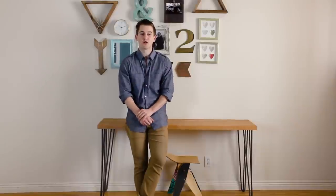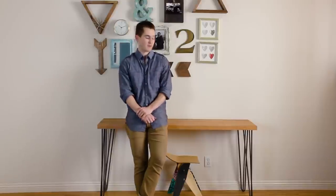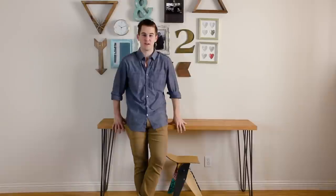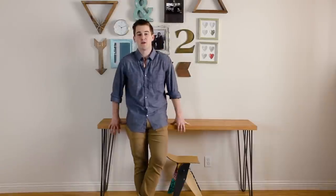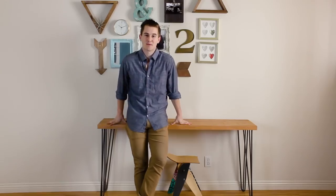Hey, what is going on everybody? Welcome to this week's episode on The Cutting Board. I am really excited to bring you this project. This is something I have wanted to build for my apartment guest room for a very long time. Today we are going to be focused on making a butcher block style modern looking skinny desk. So let's get on to the episode.